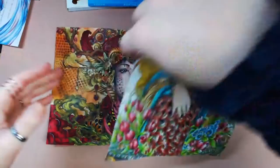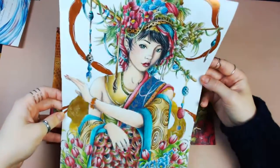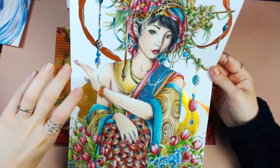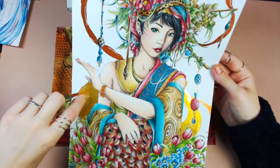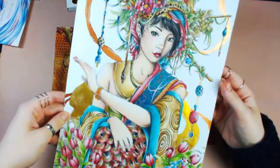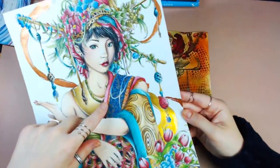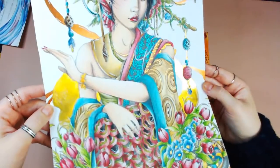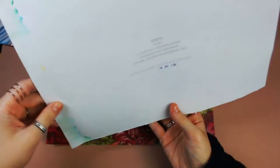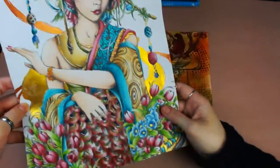I then did this one — also from Serene — which is super shiny. It was done with Holbeins and then Fine-Tec Colorex paints for the shiny parts: a more orange-bronze tone and a really shiny super gold tone, with some Pentel Hybrid gel pens in parts. You can see how shiny that is. This one is called Tulip because of the tulips at the bottom — also a ton of fun.